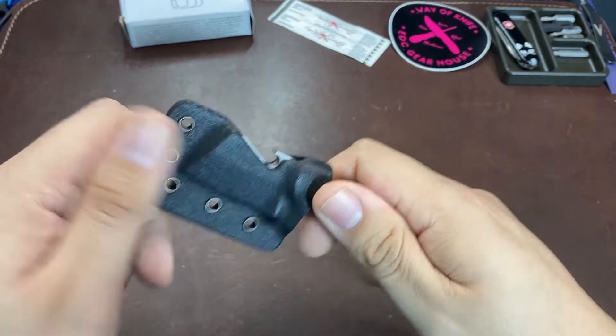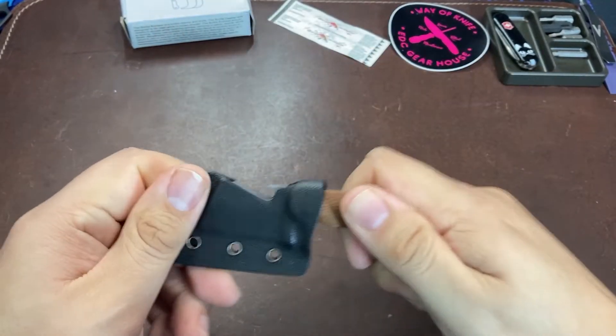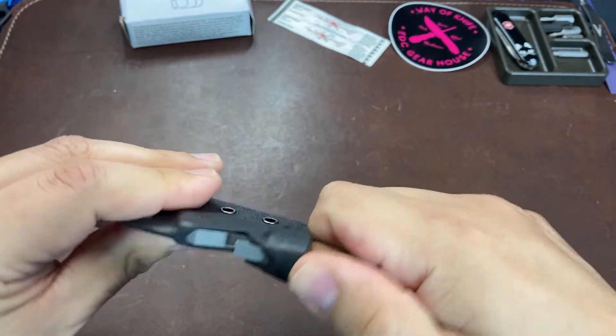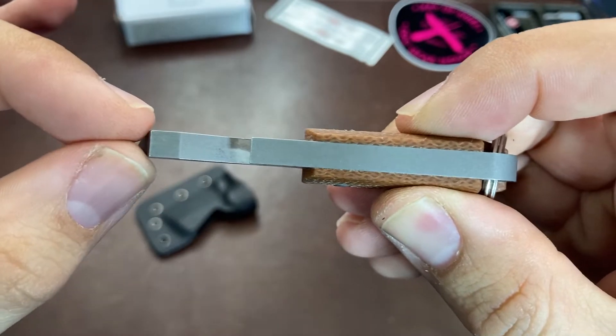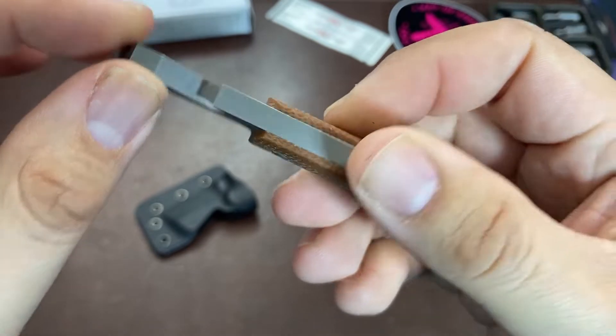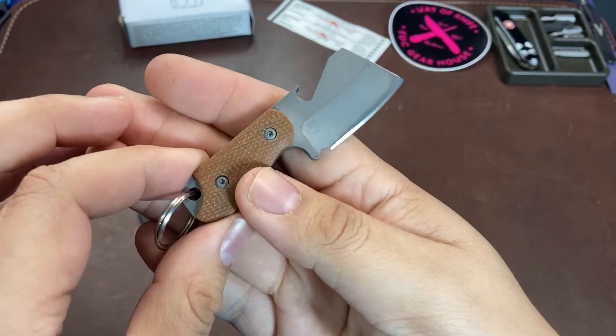The Bottle Butcher has a super thick blade stock for such a small knife — about 5 millimeters at the spine. I would say that's really overbuilt for the type of use you're going to get from this knife, so I'm not sure why they decided to add that extra weight and thickness.